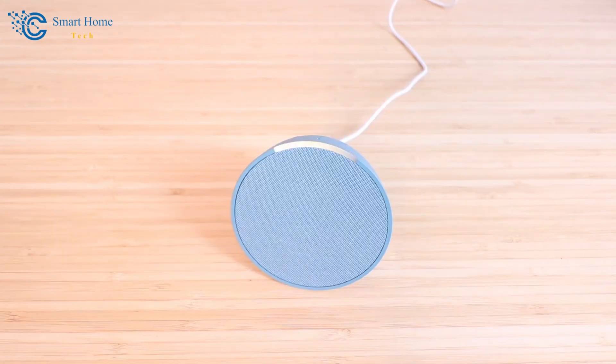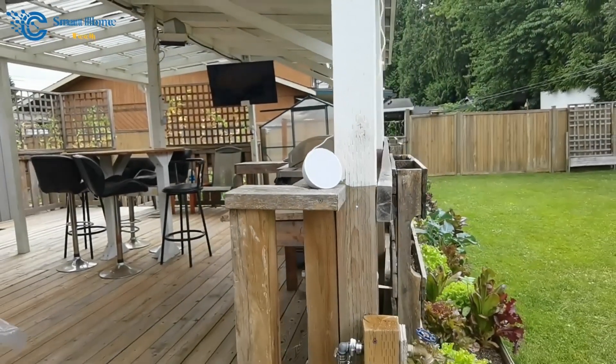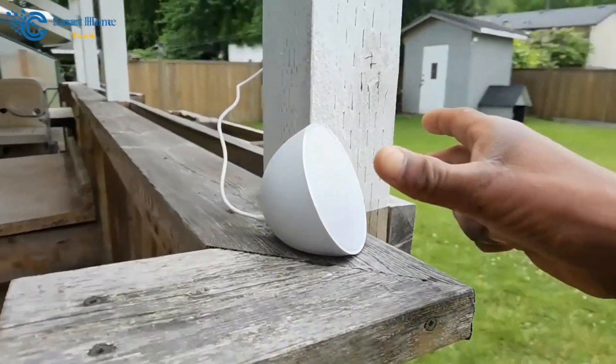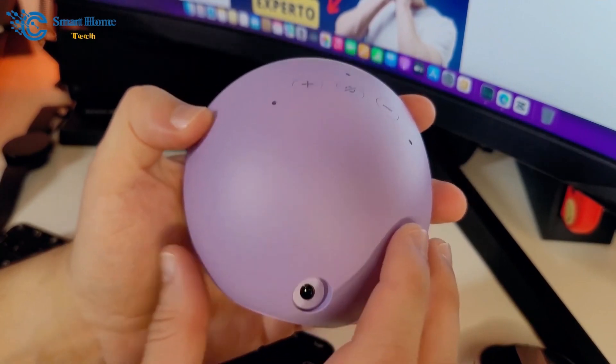This device is not just about practicality, but also adds a layer of smart convenience to your daily life. Imagine controlling your home's environment or getting updates on global news with just your voice. It's not just a gadget — it's a lifestyle enhancement, blending technology with everyday simplicity.